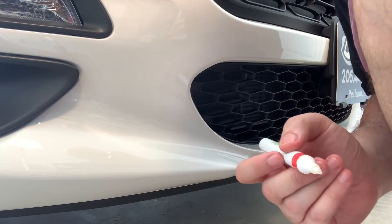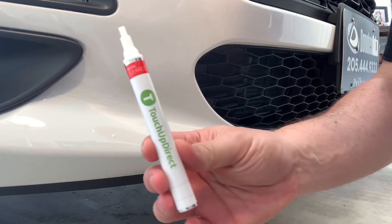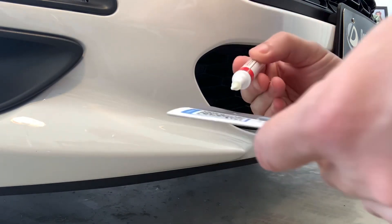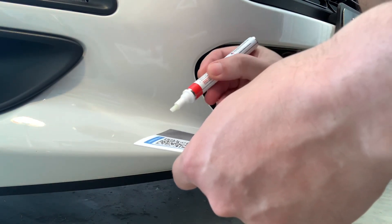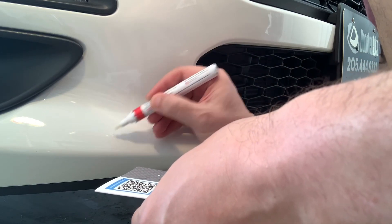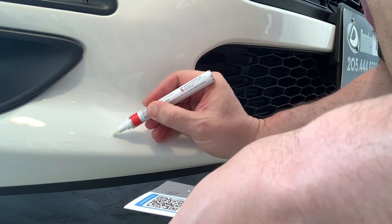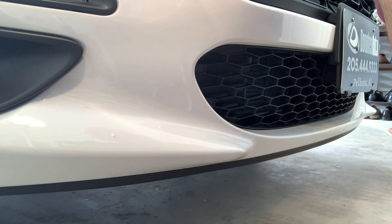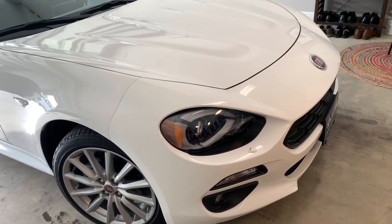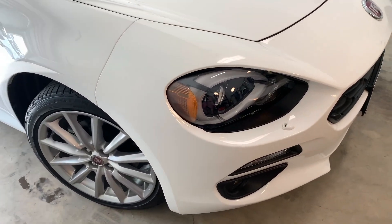I'm about to apply my second application of the Touch Up Direct clear coat. I've already put a dot of clear coat on the paper — that's just my preferred method at this point, and it seems to be working. Just one dot, that's all it takes. Here's the final product after three applications of the Bianco Gelato by Touch Up Direct and two applications of the clear coat.